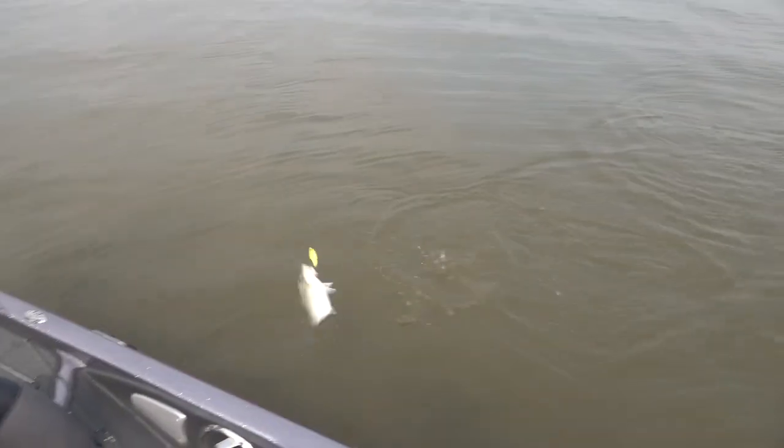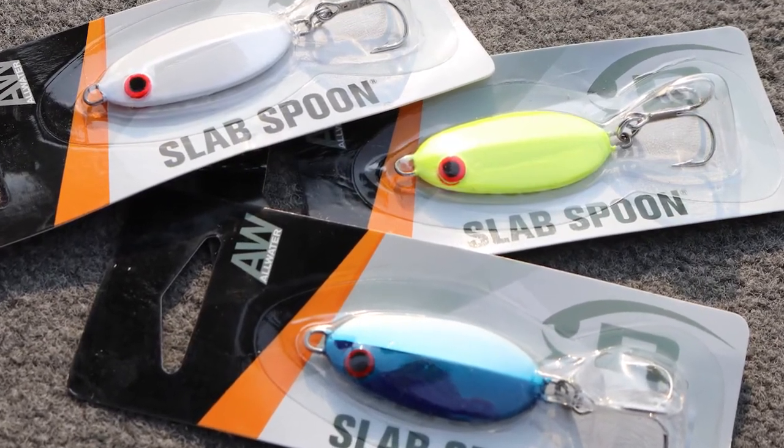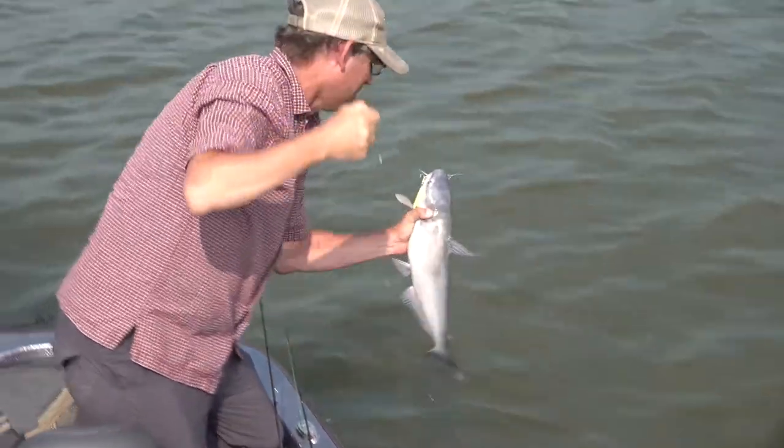That's part of what's great about the spoon — that versatility. It's a Bomber Slab Spoon in a seven-eighth ounce size, and it's got a small profile that's great for just about everything. Just looks like a shad.